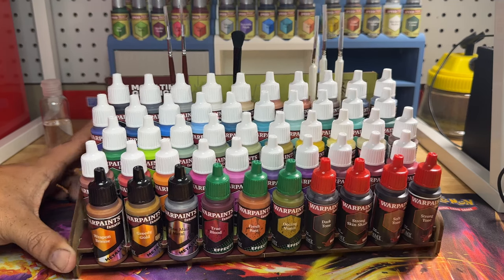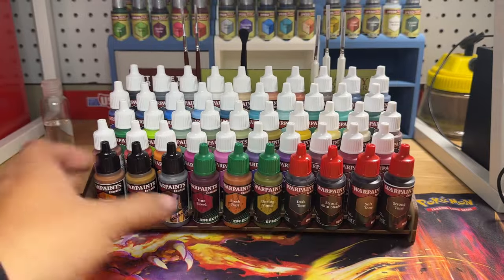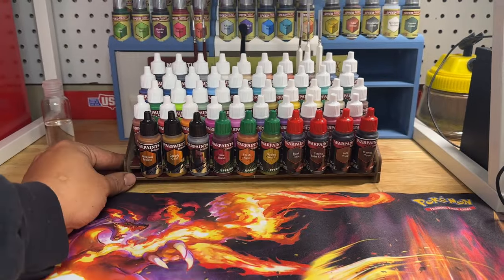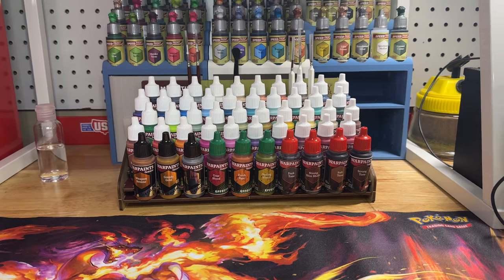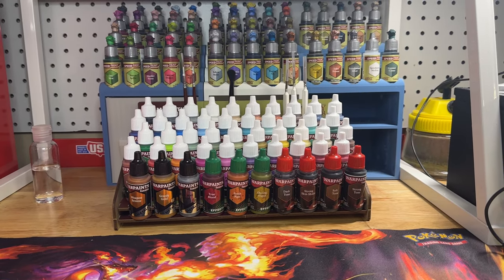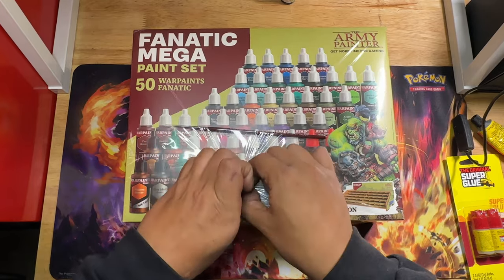Today we are going over the mega set from Army Painter Fanatic. Here you see the display stand - it comes with the mega set if you pre-order it. I don't know if it's going to continue to come with it, but for now it came with that, and it also came with an extra brush.